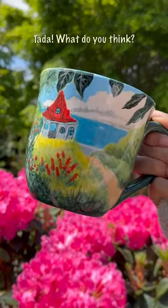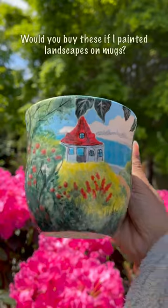Ta-da! What do you think? Would you buy this if I painted a landscape on mugs?